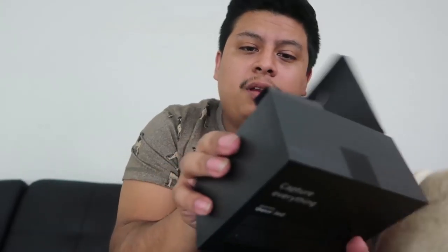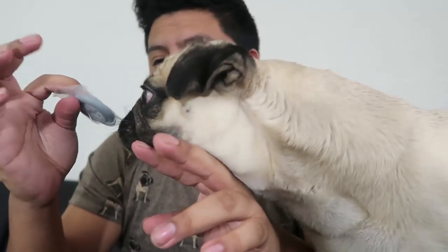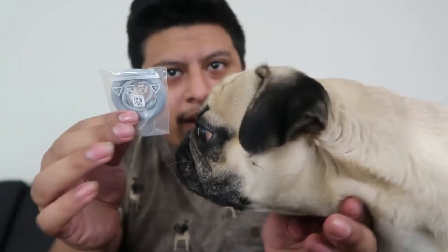This is the Gear 360 unboxing — wait, there's more hidden stuff. You must take this part out. It comes with this little thing — I don't know what this is, maybe you attach it and you can hang it with your hands or something. Tigger likes it!